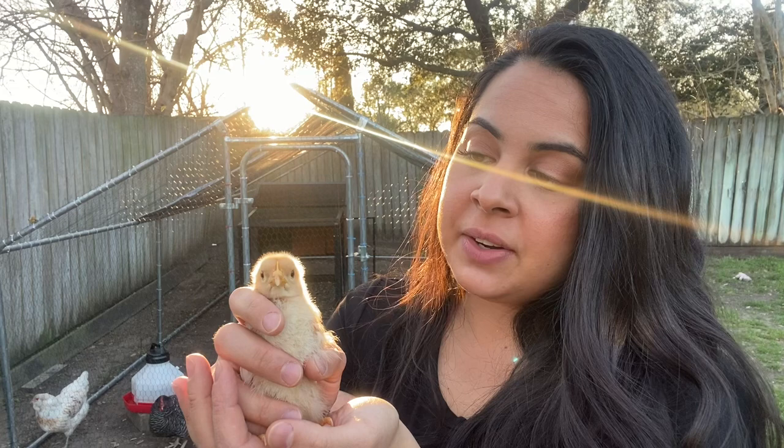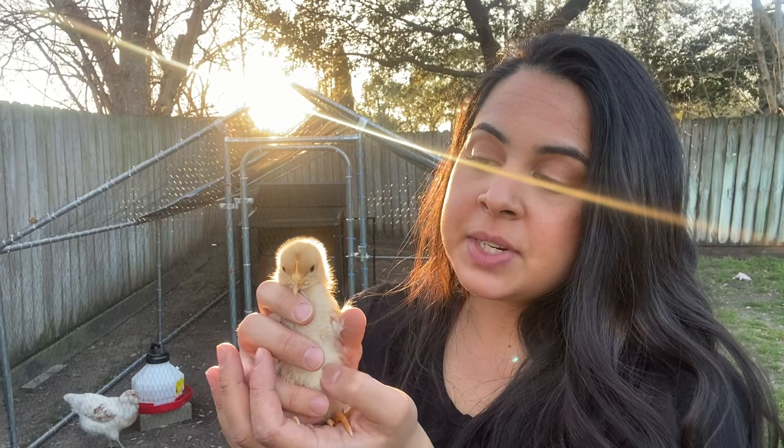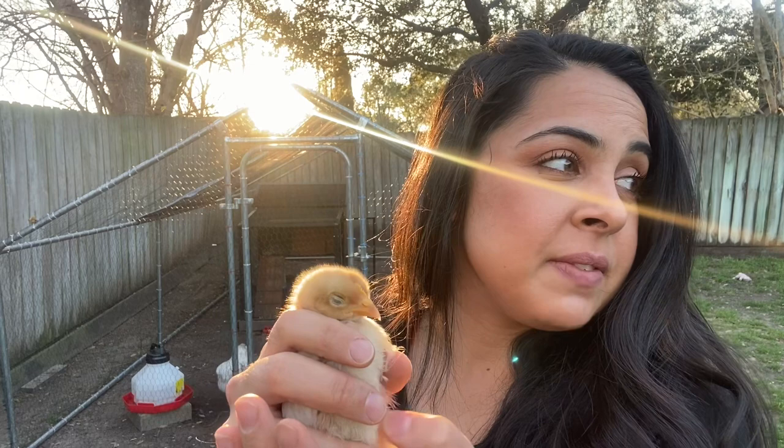Here you can see I have Jupiter. She is our starlight green egger. She will one day give us beautiful green eggs, but unfortunately she has been pecking at the other chicks. We just got five chicks a few days ago and I love them. I've already been attached to Jupiter, but unfortunately she is being very aggressive with the other chicks.